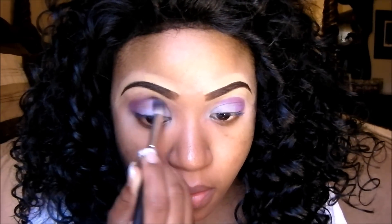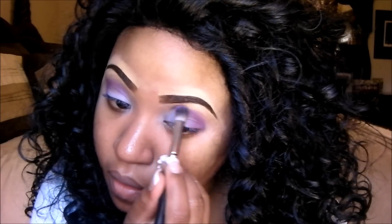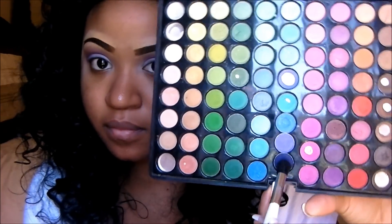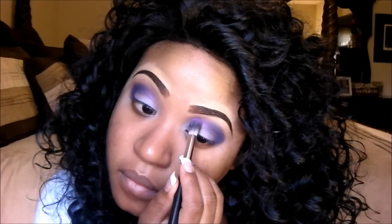Take a fluffy brush and blend it out. You have to blend, ladies! Now taking my Ada Matte palette, I'm using this really dark plummy color to contour the crease area of my eye. When you do a smoky eye, that's basically all you're doing — a lot of people think it has to be a black color, but it doesn't. Just any color that contours the crease part of your eye.